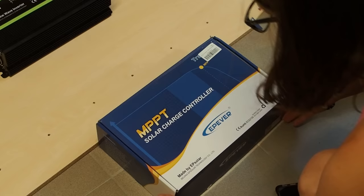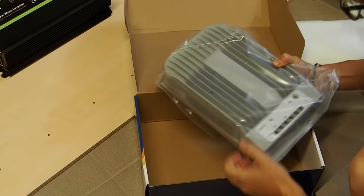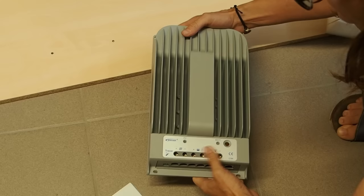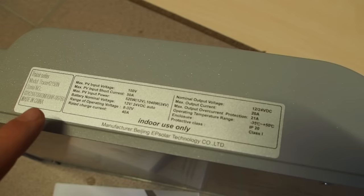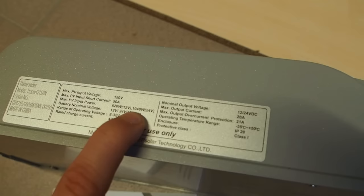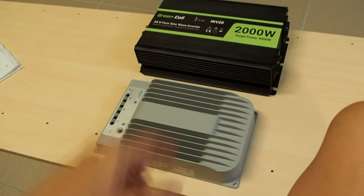Next I want to unpack the MPPT solar charge controller I bought for this project — it's actually one of the last ones on Amazon right now, this device is sold out. This is an MPPT solar charge controller by the company EP Ever and it can deliver 40 amps, which is really strong. It's made from aluminum so it will give off a lot of heat. With a 24 volt system you can attach solar panels up to 1,040 watts max PV input power, it will give 40 amps, and it can output either 12 or 24 volts.